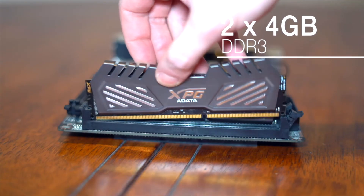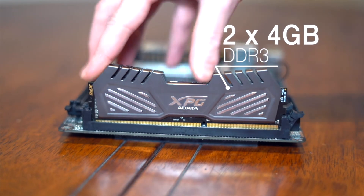The RAM I'm using in this build is 8GB with two 4GB sticks. This is DDR3 memory that I actually just had laying around, but you can pick up these DDR3 modules — two 4GB sticks — in the roughly $35-$40 range. Any kind works as long as it's compatible with your motherboard.